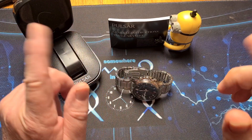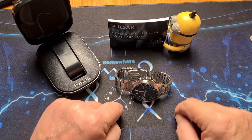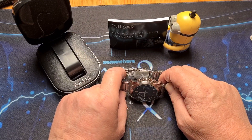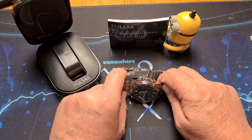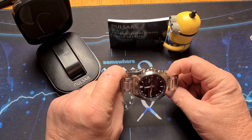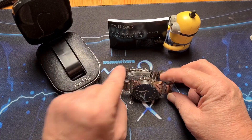Hi there folks, welcome back to the channel. Today we're going to be having a look at what is supposedly one of the most popular watches at a certain high street jeweller in the UK. It's a Pulsar, packed full of features. Let's get into it, let's have a look.